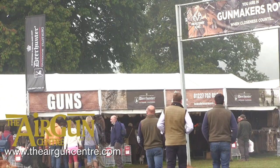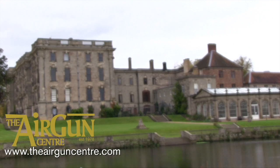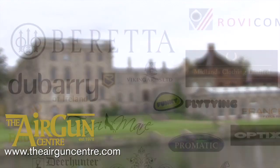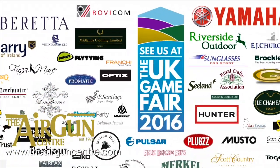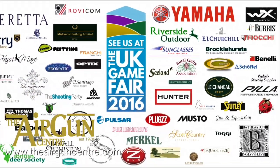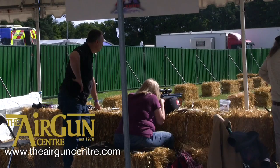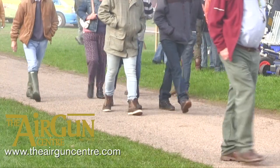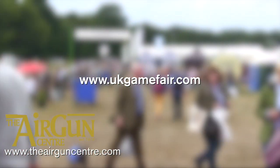Big name exhibitors continue to sign up for the UK Game Fair, which takes place at Stonely Park on the 22nd to the 24th of July. Confirmed exhibitors include Beretta, GMK, Viking Arms, Ruag and Deer Hunter, to name just a few. The show, which replaces the now defunct CLA Game Fair, promises a high quality focus on shooting with pre-booked adult admission costing just £17.50. To book tickets, visit www.ukgamefair.com.